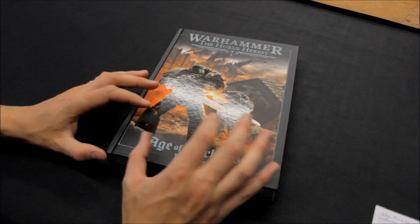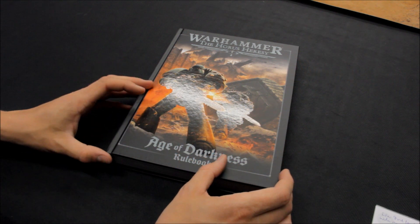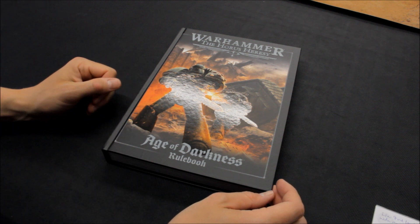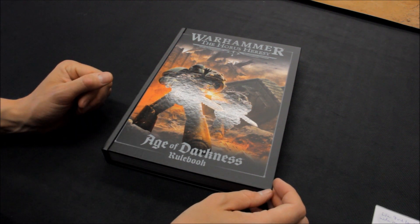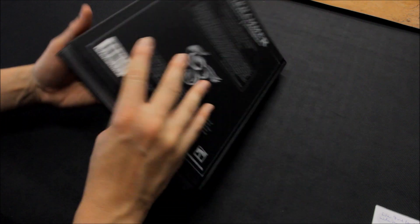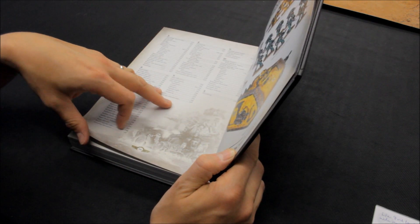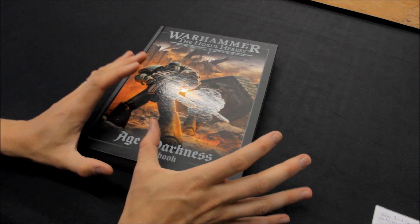I did mention in that video I would do a separate video for those that want to take a look inside the books. The intent of this video is to go through the whole book. It's not going to get stuck into the rules — I don't play Horus Heresy; it's like a previous 40k edition. But it's a chance just to glean through the whole book and get an idea of the contents inside. It is a big, huge, massive book — 335 pages. That's massive. And this is just the rulebook.